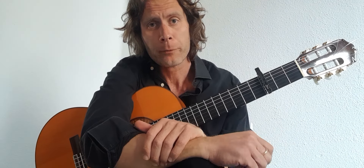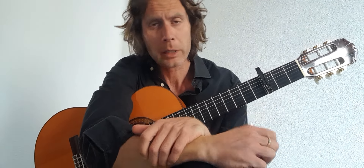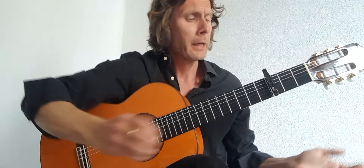So there we have 'Small Town Boy' by Bronski Beat. Obviously it's a synthesizer song, but we're going to do it on the acoustic guitar, fingerpicking.